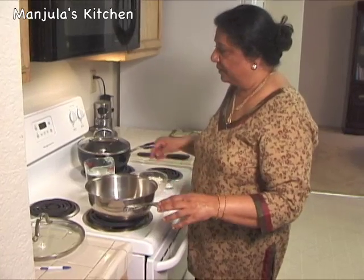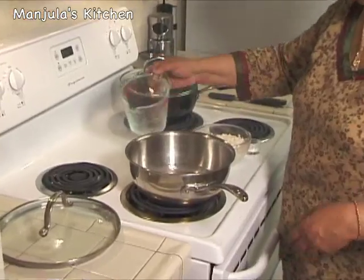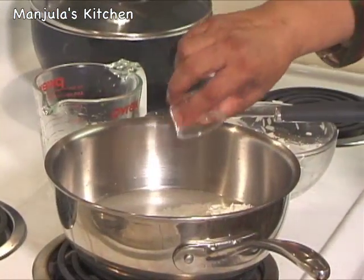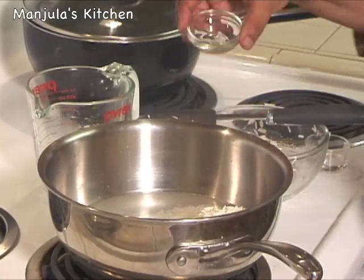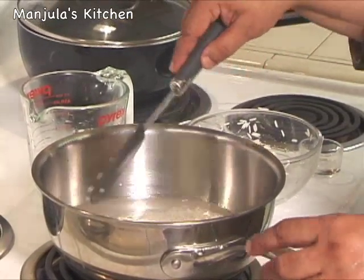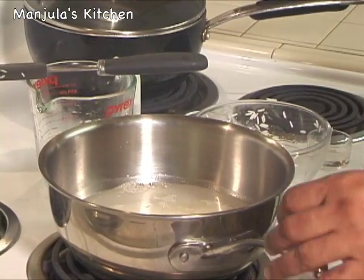Heat is on, medium high. First I am going to add the water, and then the rice, salt, and oil. Let this boil. After it comes to a boil we will reduce the heat to slow and let it simmer.